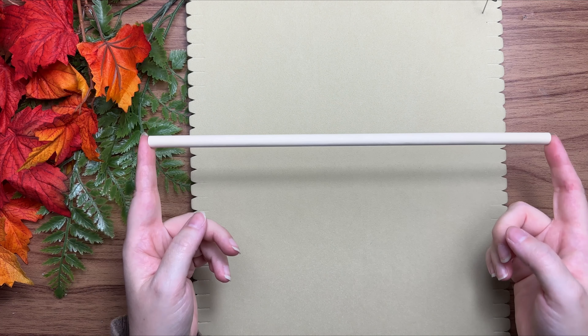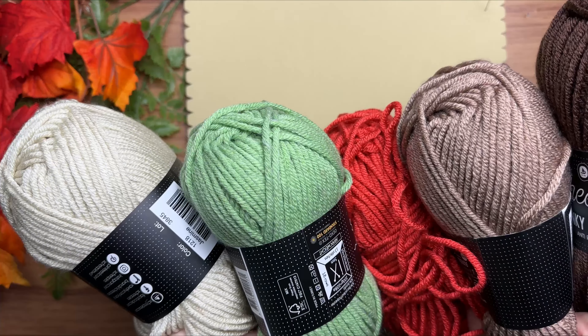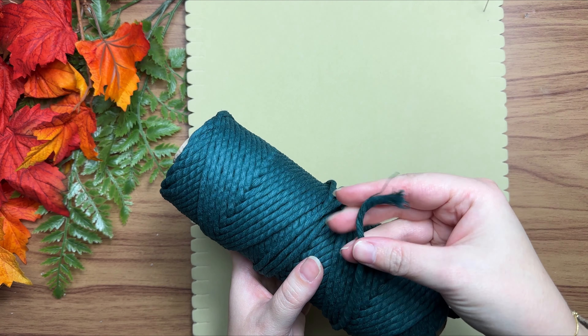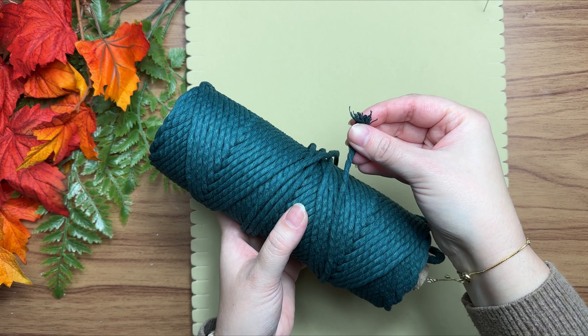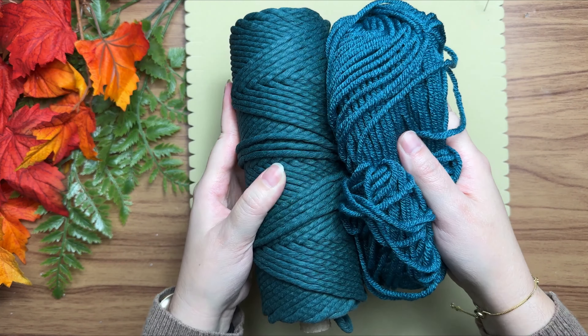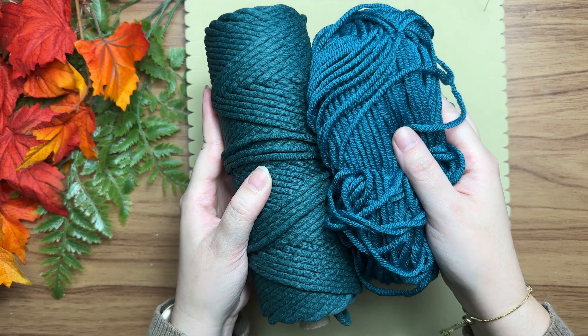Hi friends, let's go over the materials we're going to need. We're going to need a 12-inch wooden dowel, medium worsted weight yarn in the colors of our pattern, single strand cotton rope, and yarn for the background color that kind of matches our single strand cotton.